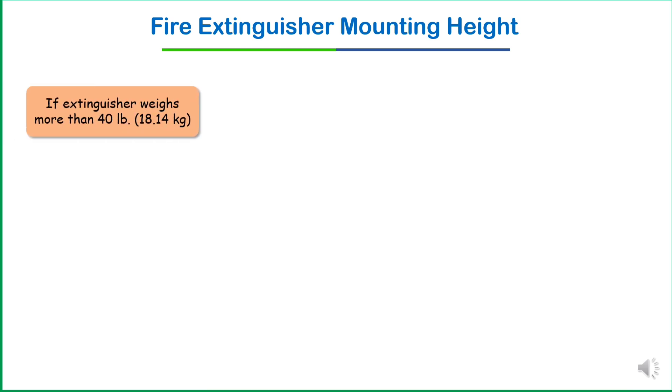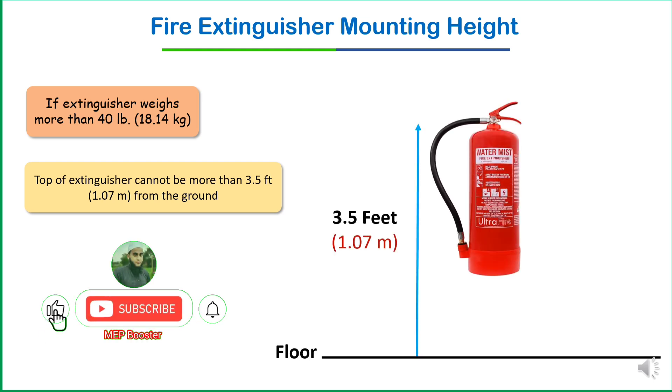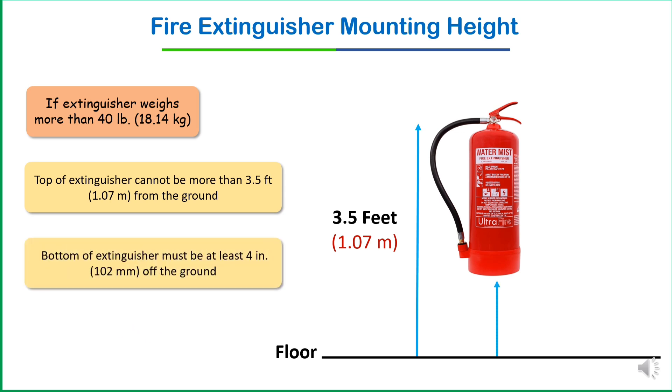We have two conditions. The first condition is: what if your extinguisher weight is more than 40 pounds, which is approximately 18.14 kg? In that case, the top of the extinguisher cannot be more than 3.5 feet — approximately one meter — from the ground, and the bottom of the extinguisher must be at least four inches off the ground.